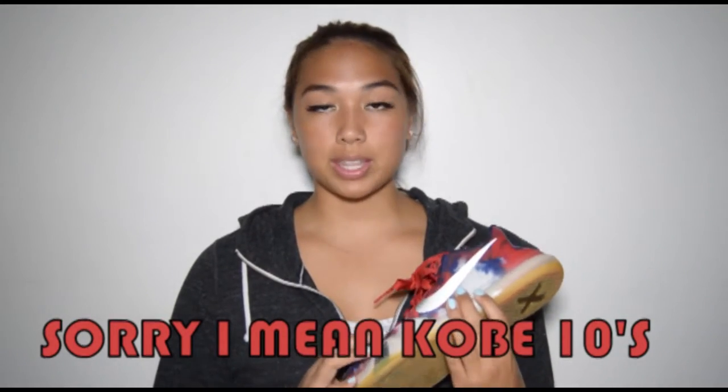The next product I have are the Kobe Nines. I bought these last year and I absolutely love them — they're comfy, they stretch well, and the grip is great. Nike does a really great job of putting great grip on their basketball shoes.